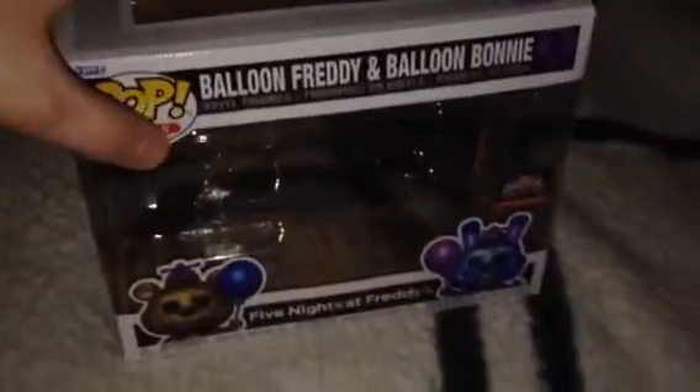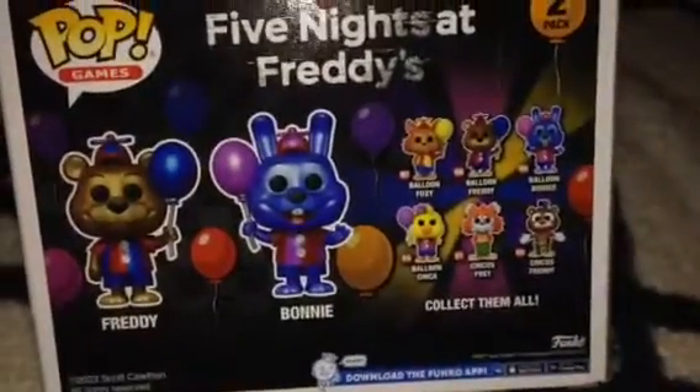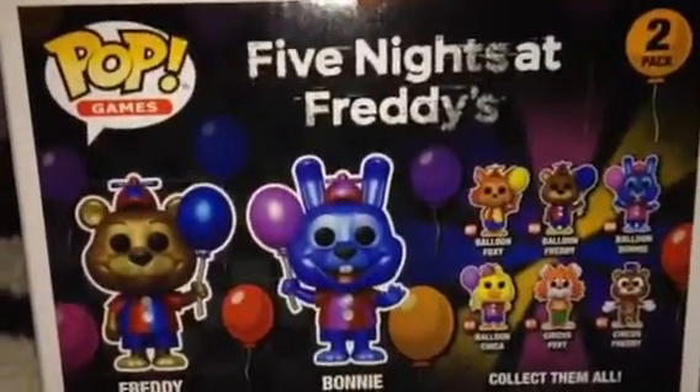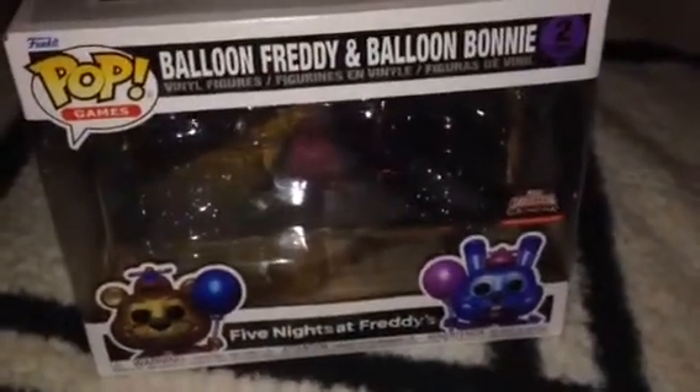Let's take a look at the box. Nice picture right here. There's a sticker right here — it says Funko Target Con Exclusive. Very cool. Here's the front, the side, and here's the back — that's got all the characters in this wave. Here's the other side, and here's the front again.